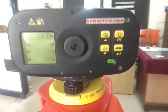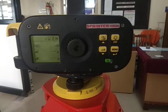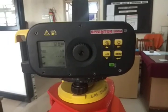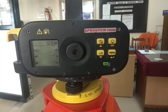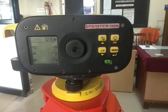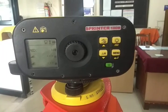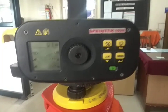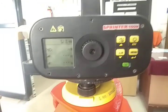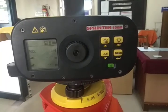Let us discuss how to do the programming of this equipment so that we will get the reduced levels directly.